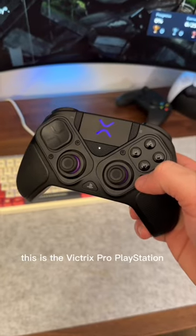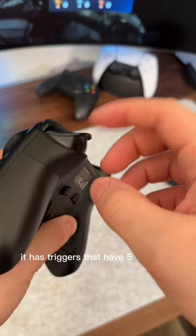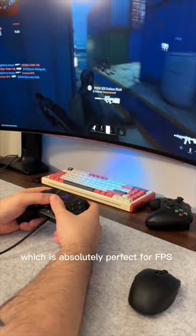This is the Victrix Pro PlayStation 5 controller and it's seriously next level. It has triggers that have five stopping points all the way from full motion to a shallow super quick press, which is absolutely perfect for FPS games, and it's super easy to set any time with these back-end switches.